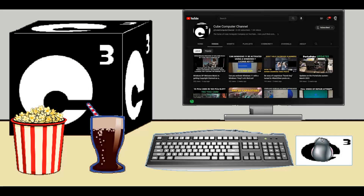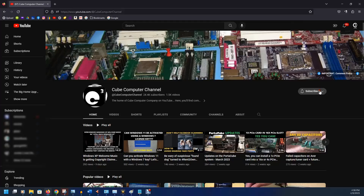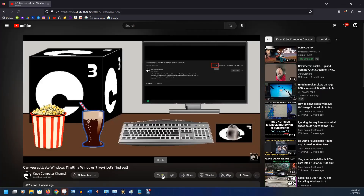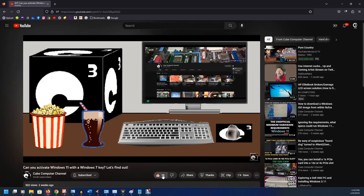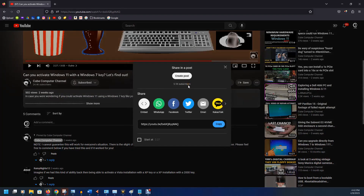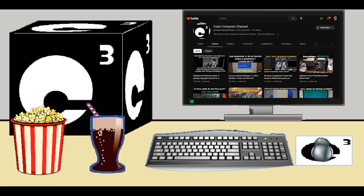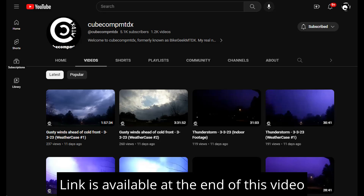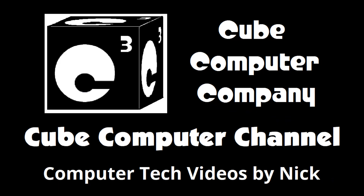Thanks for watching this video from the Q-Career channel. If this is your first time, please subscribe and tick the bell so you get notified of new videos. Please like this video if you enjoyed it, leave a comment, and share the video and channel with your friends. I also have a second YouTube channel at qcompmtdx. Thank you so much for your support.